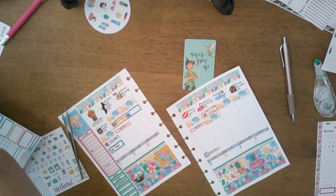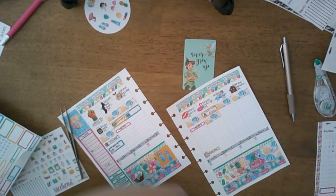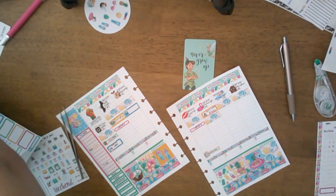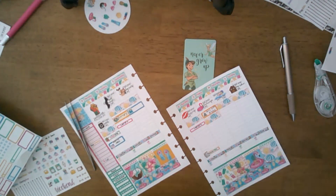I have two bills due on Wednesday — let me find those stickers. Okay there they are. Sorry guys, I am a little all over the place.